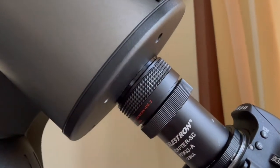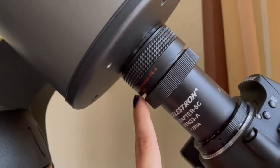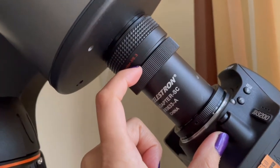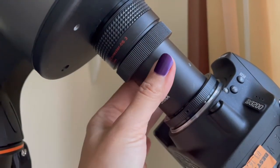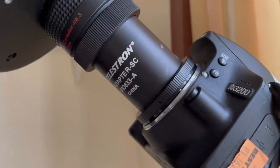Without that adapter in there, it would not have fit — it would have been too big. So a quick back reference on this: in order for this focal reducer to work, you need 105 millimeters back focus. I found that through a ton of research online, and this piece right here, plus this, plus the distance between this and my sensor happens to be 105 millimeters.